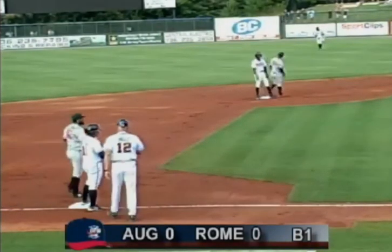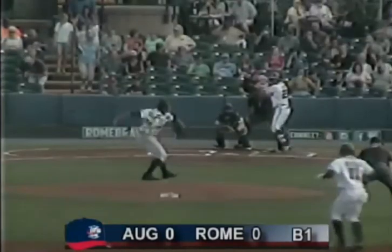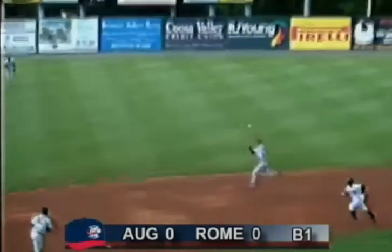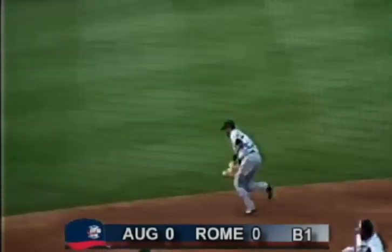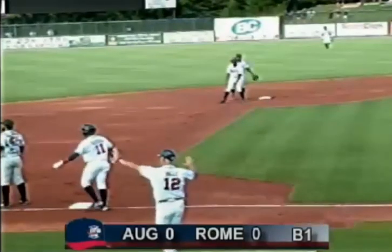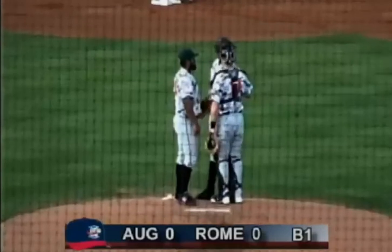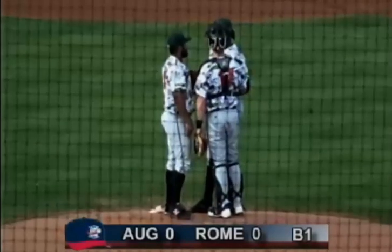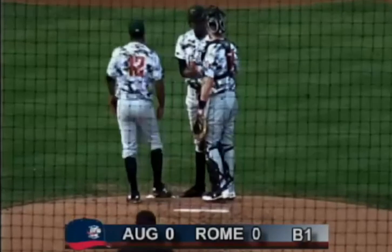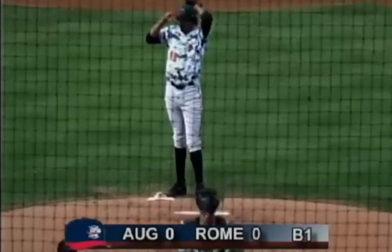That is the second error of the inning. My goodness. The Augusta infield is treating the baseball like a live grenade out of the gate. These are not difficult plays — they're kicking routine stuff. E3, single, E6. And the bases are loaded for Rome's biggest run producer, Brett Cumberland, as Ventura is about to step in.